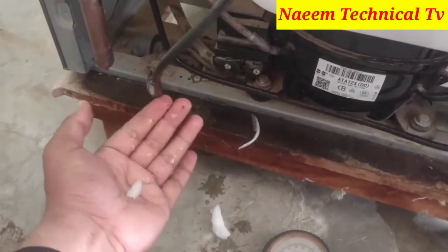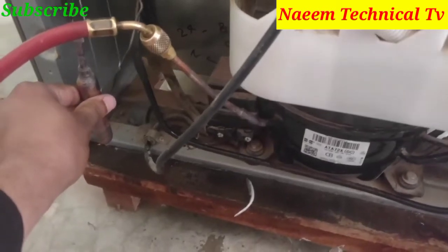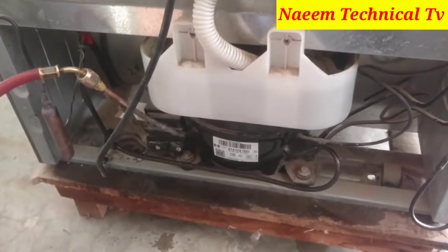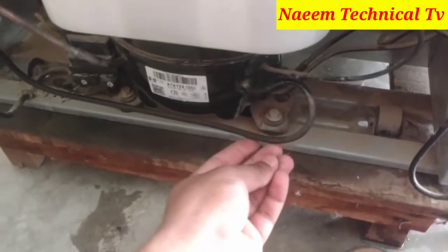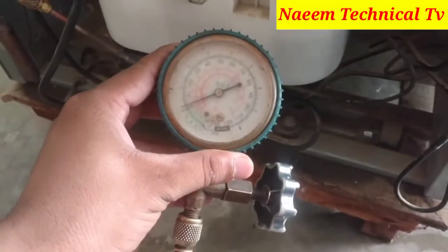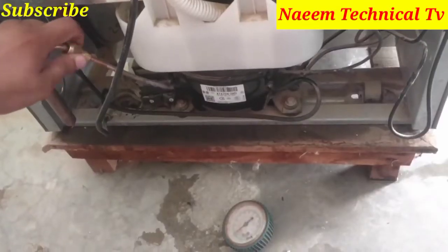We will continually reduce pressure until the moisture disappears from the refrigerator suction pipe. The dryer of the refrigerator has also become normal — it was too hot before reducing the pressure. Now you can see there is no more moisture and no more ice on the suction pipe. The manifold gauge is showing only 1 to 2 PSI, which is the correct running pressure.